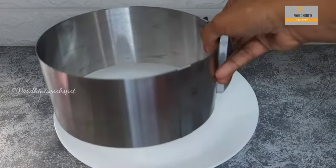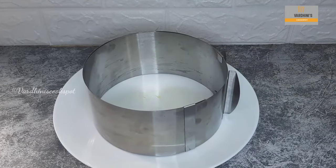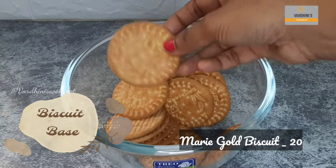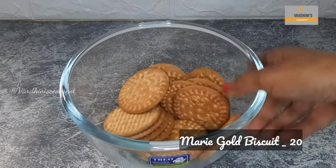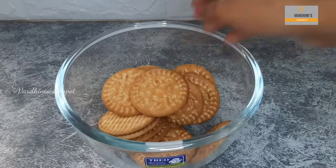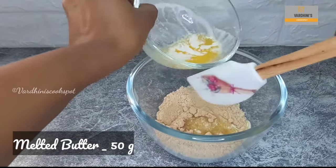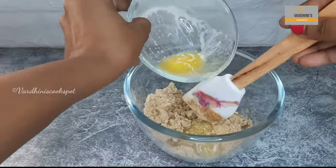I'm going to make the cheesecake in this adjustable ring mold. You can use a 7-inch or 8-inch springform tin. For the biscuit base I have taken 20 Marigold biscuits — grind the biscuits into a fine powder. To the biscuit powder, add in 50 grams of melted butter, little by little, and mix it gently.